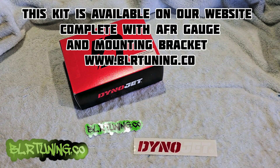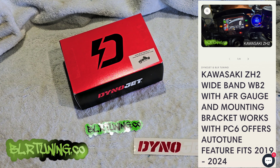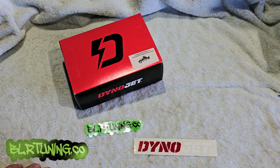All this can be found on our website blrtuning.co. You'll be able to grab the WB2 with the AFR gauge and the mounting bracket for the ZH2 with the gauge pod and the PC6 — lots of options for the WB2, or you can order the WB2 by itself. I'm going to crack this box open, show you guys what all comes in the box, and then we'll walk out to the ZH2. I do have a video in the description below that shows you how to tear the bike down, so if you're unfamiliar I did a whole video on just tearing down the ZH2.